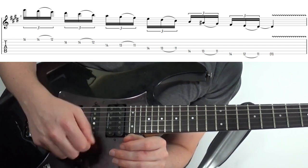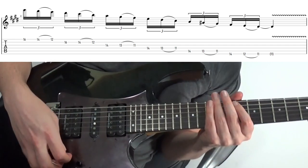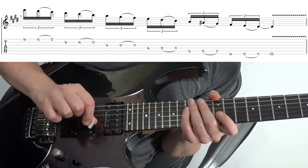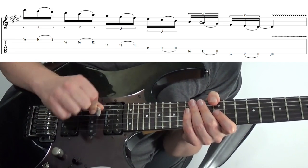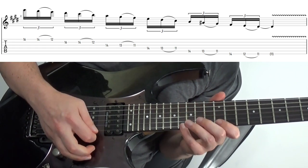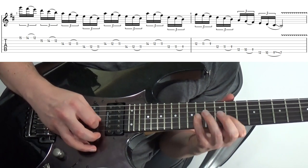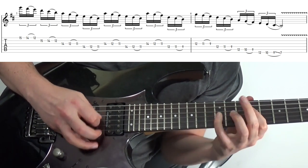Again, try starting on a down stroke or an up stroke and just see which feels better. Once more, if you're using an up stroke, you still want to have this upward pick slanting — holding the pick this way. If you're starting on a down, you want to downward pick slant.